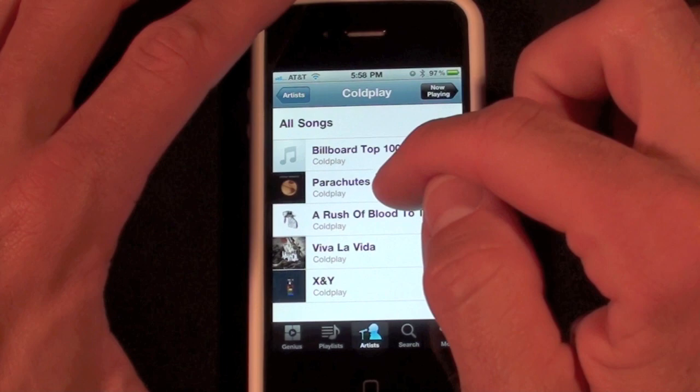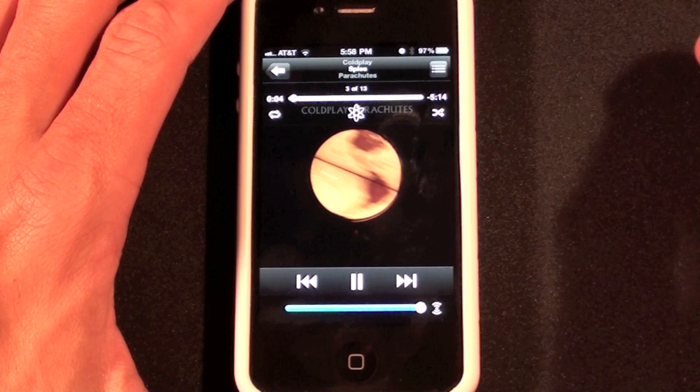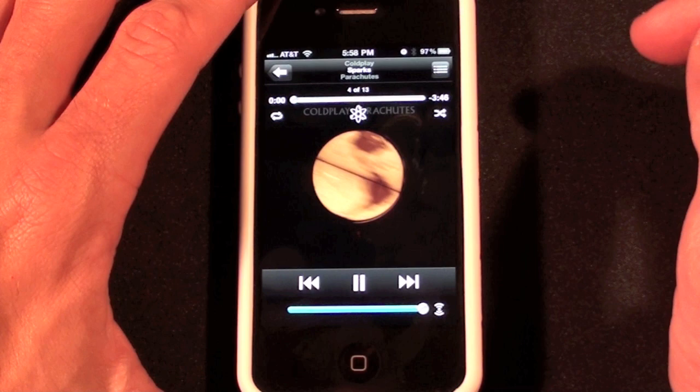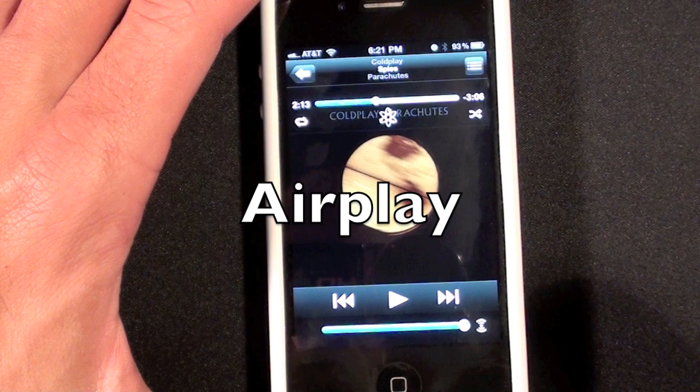We can go to Artists, so let's just look up Coldplay and choose Parachutes. You can hear it's playing right now on my computer and I can scrub it, pause it, skip to next track, shuffle, use Genius, and more.